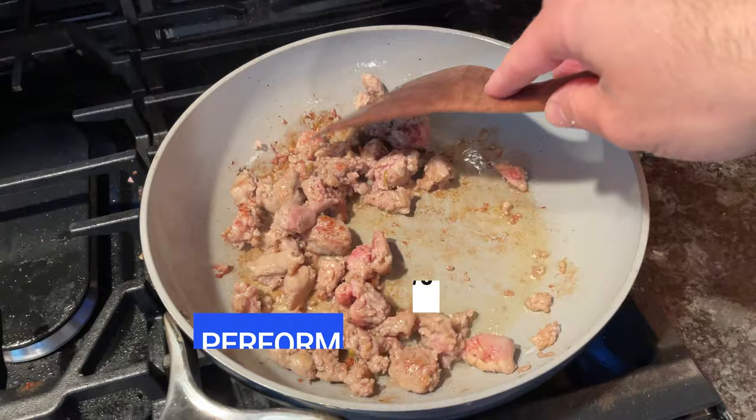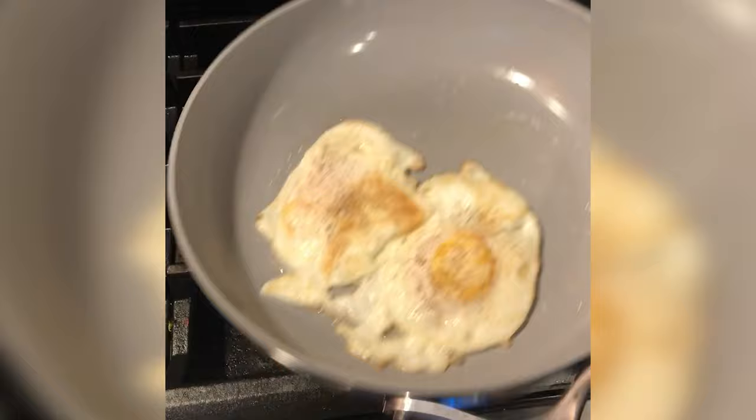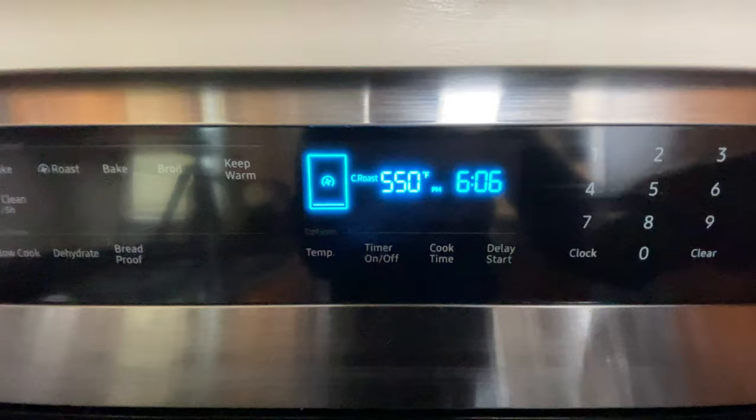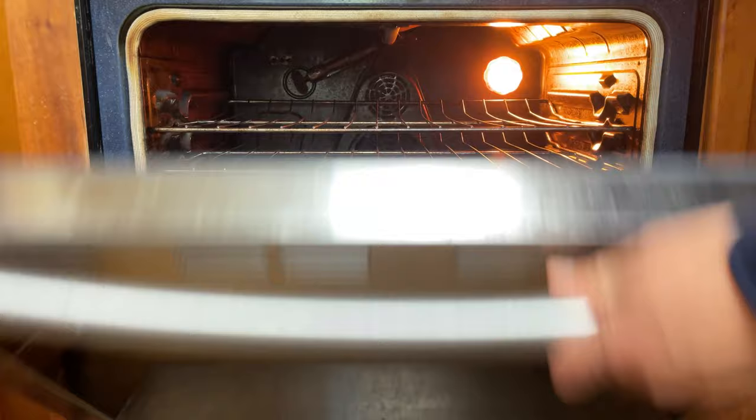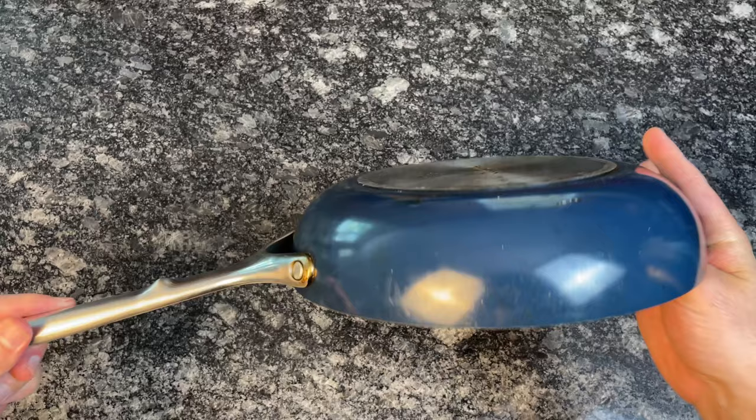Carraway performs well in real-world tests. It cooks evenly and maintains its temperature when you put cold ingredients in the pan, and in the beginning, food slides around and releases with ease, making cleanup simple and easy. Unlike most nonstick pans, which need to be used on lower heat, Carraway is oven safe up to 550 degrees Fahrenheit, so you don't have to worry about the coating degrading or harmful fumes releasing if you accidentally overheat it. Lastly, it's compatible with all cooktops — most aluminum nonstick cookware won't work on induction, but Carraway pans have a magnetic steel plate bonded to the bottom, making them compatible with all cooktops.